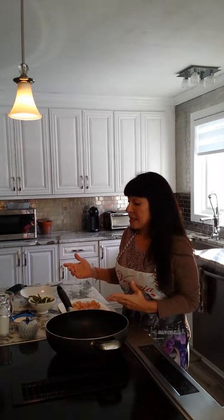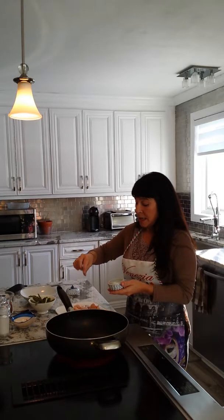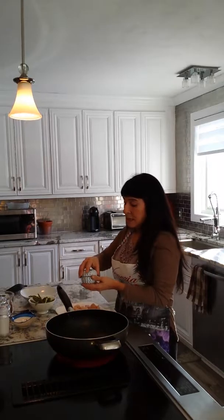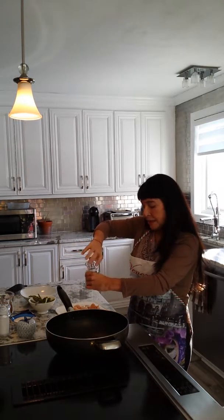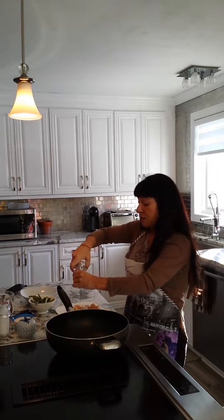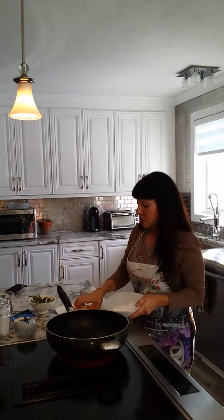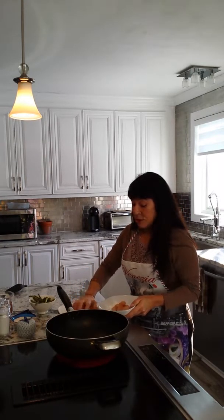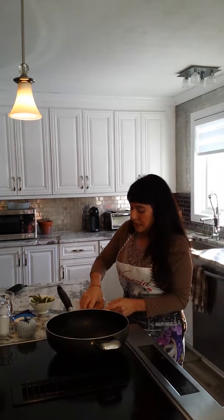In my wok I have some oil heating up. I'm making this just for myself so it's a very small portion — you can double or triple it depending on how much you'd like to make. I have a chicken breast cut up into cube-like pieces. I'm going to lightly salt it since we're using Tamari or soy sauce, so just a two or three finger pinch. And a little bit of fresh ground black pepper — season your layers, season your food. Then I have a few tablespoons of cornstarch that I'm going to toss the chicken in to lightly coat it, which gives General Tao chicken that beautiful crispy exterior that everybody loves.